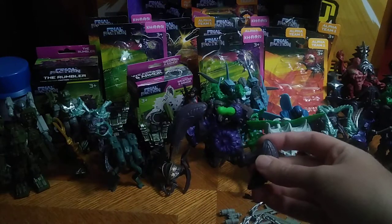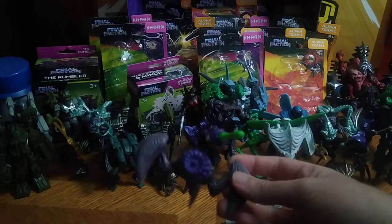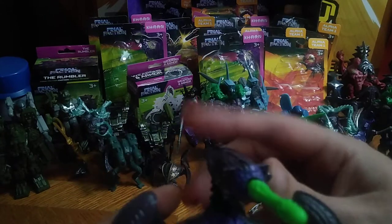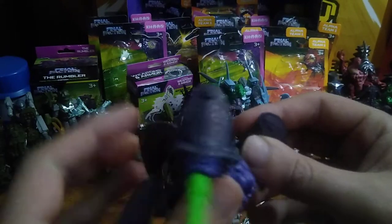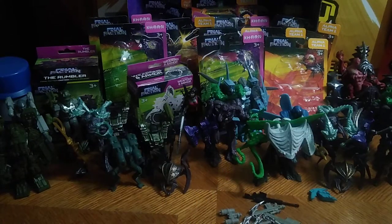We're going to look at the action figures and then look at the packaging, because we've got so many of these on the table. First, we've got this guy — he is technically a Turret Karn figure. Articulation? Not much. The turret doesn't have much articulation, and the missile can shoot off — I don't know where it just disappeared to, but I'll find it later.